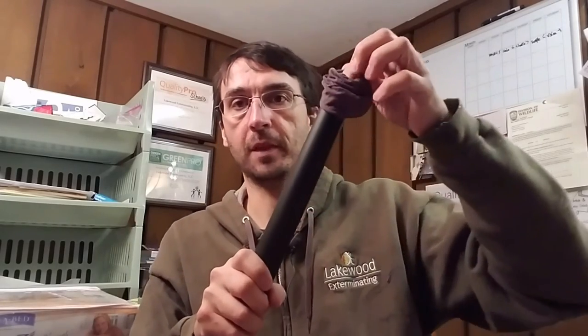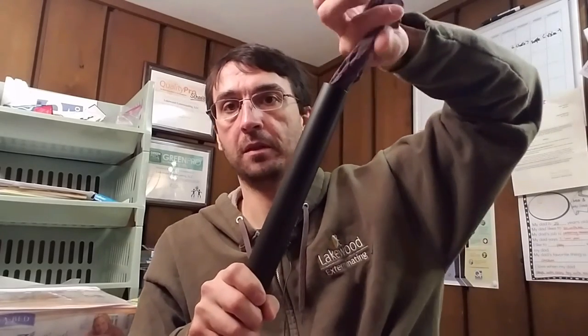Everything that gets sucked up is going to go into your pantyhose, so no bedbugs end up inside your vacuum. If you don't use this method, you have to empty the vacuum, suck up baby powder or cornstarch, and worry about bedbugs living in your vacuum for the rest of your life.